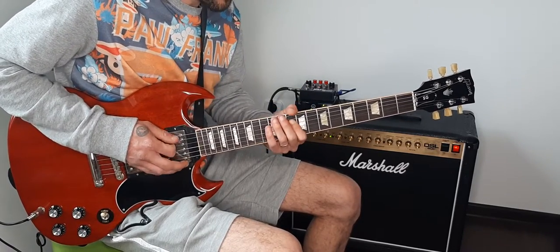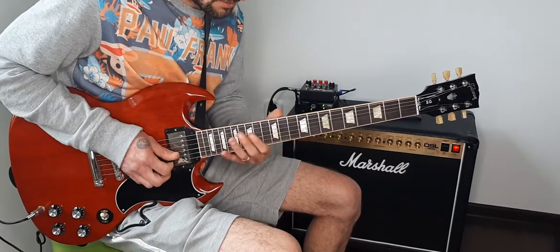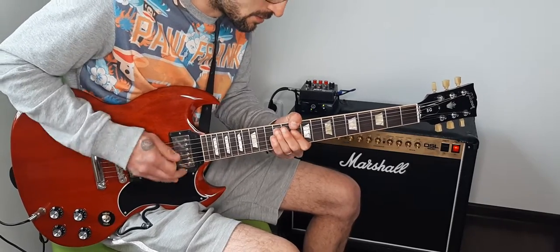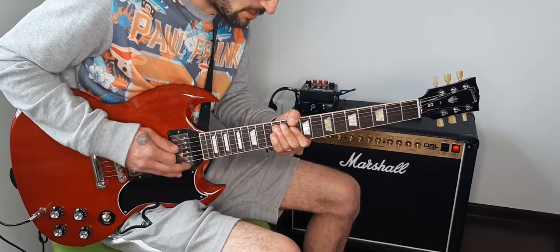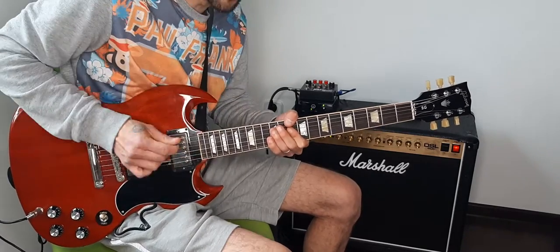Here I'm pressing this additional note with this finger, and then pressing both of them together.